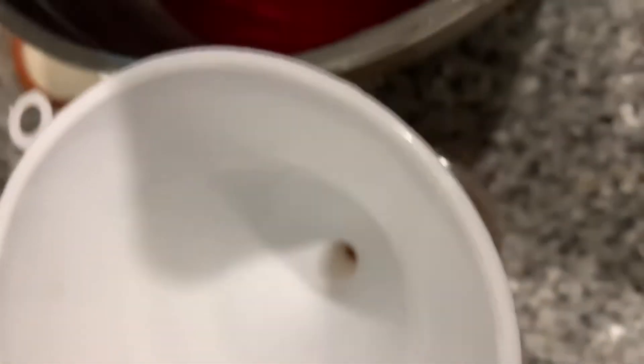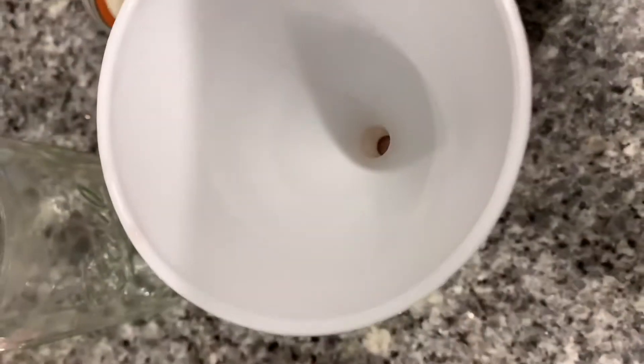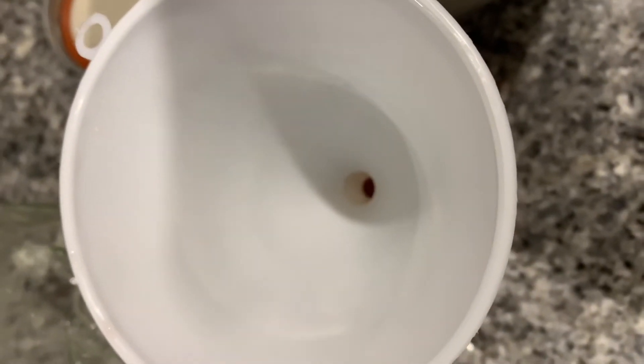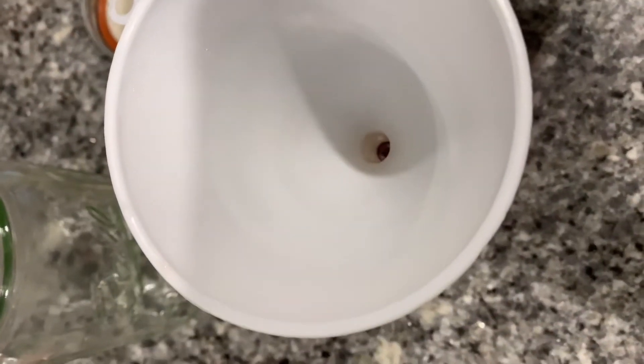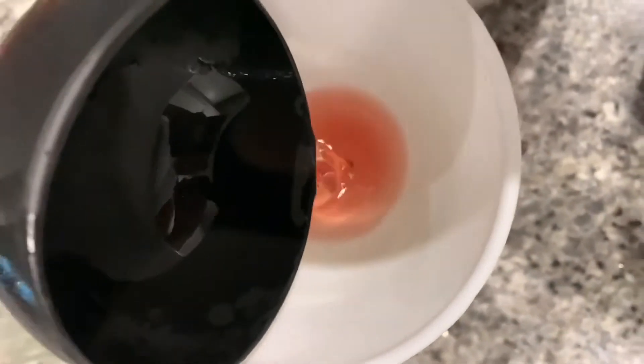It's still kind of warm, but before I go to bed I'm going to put it in the fridge. It should be fine. Then put it in the fridge so that you can keep it for at least a week. I'm very interested to see how many jars I fill up — for sure I'm going to fill up one.